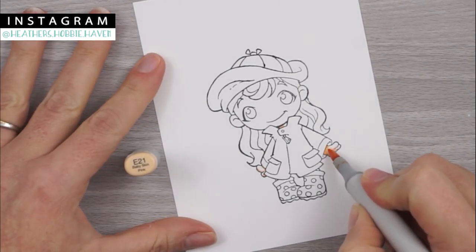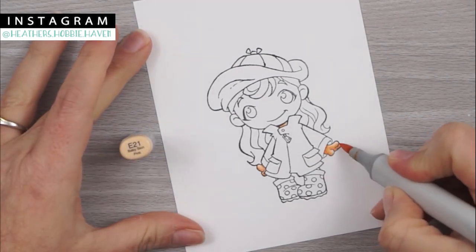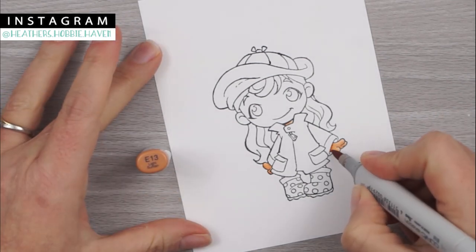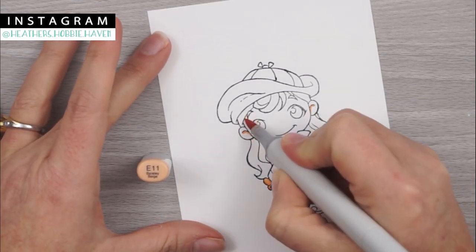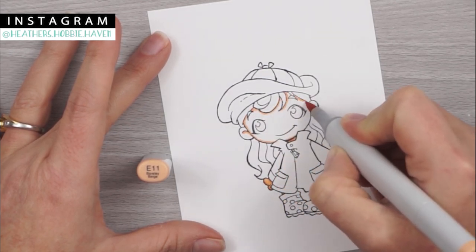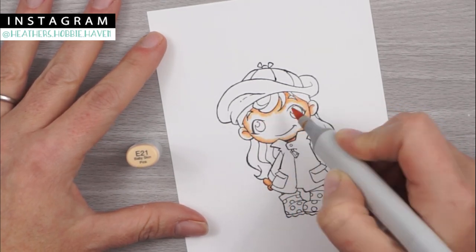For the skin, I'm going to use E13, E11, E21, E00, E000, and then for her cheeks I'm going to use R21, R20, and R30. I'm starting out with my E11 and going through all my skin tones for the first coat, then coming back and adding a little bit of E13. I always do the E13 on my second or third coat because I get a little too heavy-handed with it — it's pretty dark and I don't want to darken her skin up that much. I'm coloring all of her skin tones on her face, skipping E13 for now.